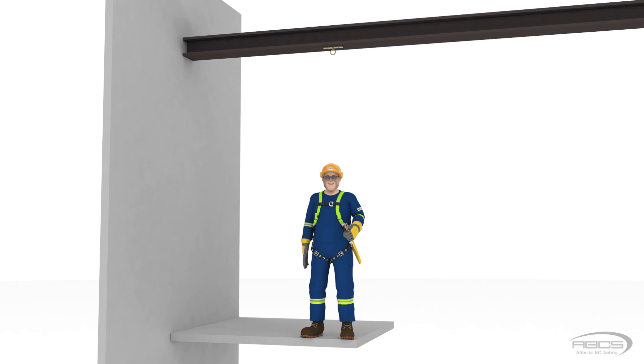Abel has agreed to help us out again. He is still using a 6-foot long energy absorbing lanyard. Its capacity is rated for 310 pounds with a freefall limit of 6 feet. Abel is going to tie off to an anchor that is attached directly to an I-beam that is 11 feet above the platform.